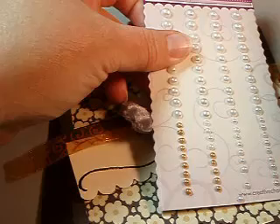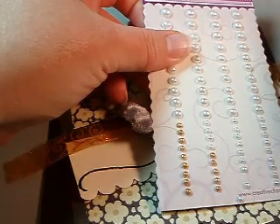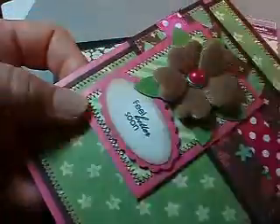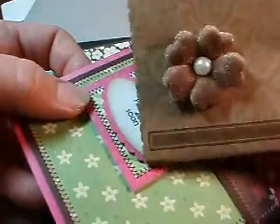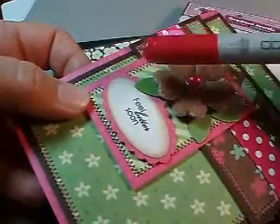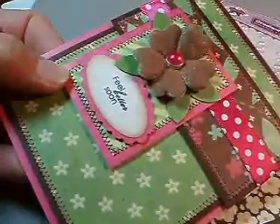You can color coordinate your embellishments with your ribbons, your papers, just about anything. Here is another example of a poppy that I have colored the center on — it was a brown colored one — and I used RV29 for the center of it to make it match the ribbon perfectly.